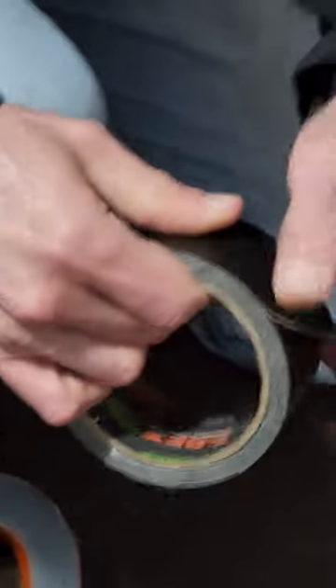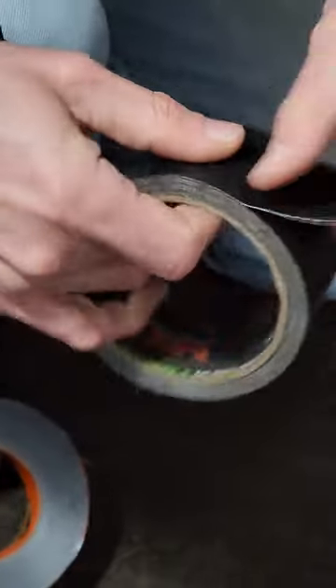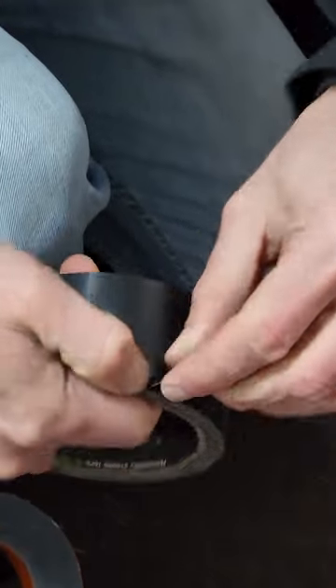Here's the problem with T-Rex duct tape. Go ahead and pull out some really thick stuff — it's very wide, but when you need to rip it, you can't rip it.